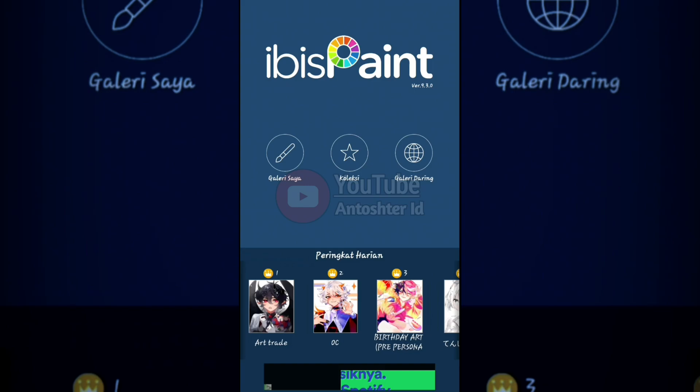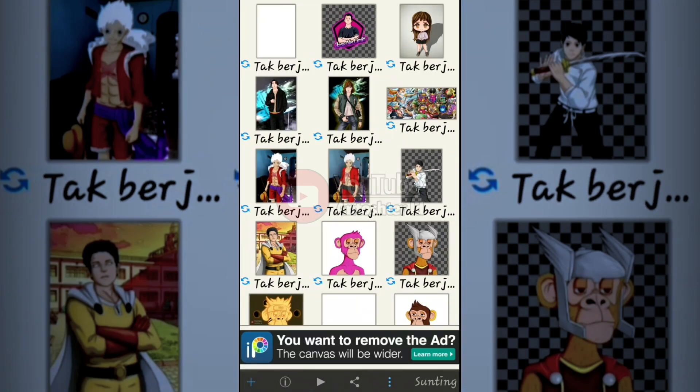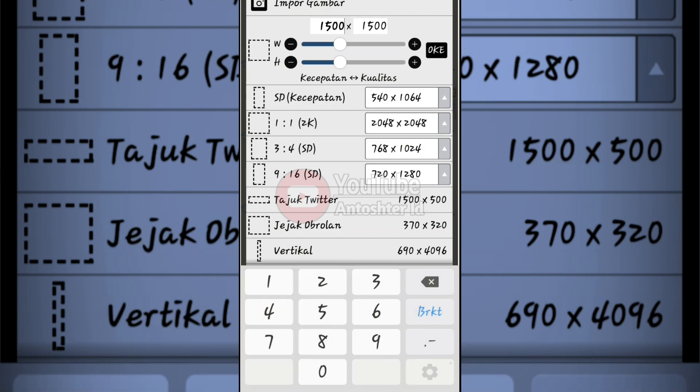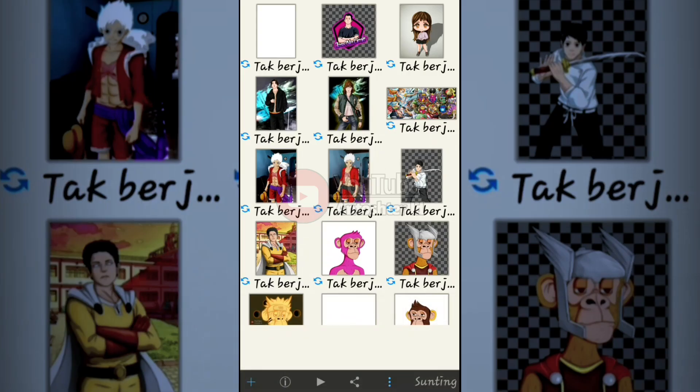After the image is like this, just click Gallery. Then click the plus button at the bottom of the image. Or you can import the image — click here to import the image.